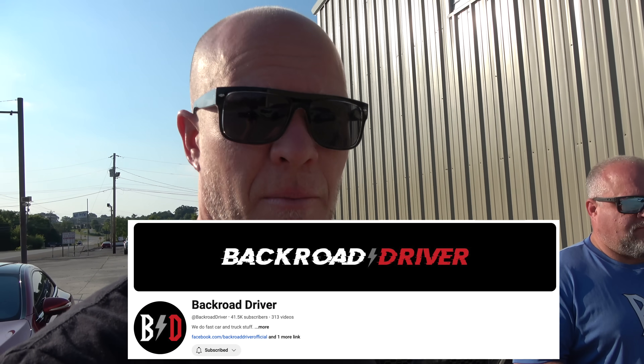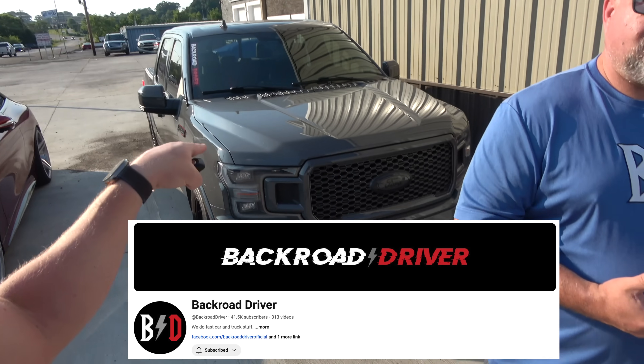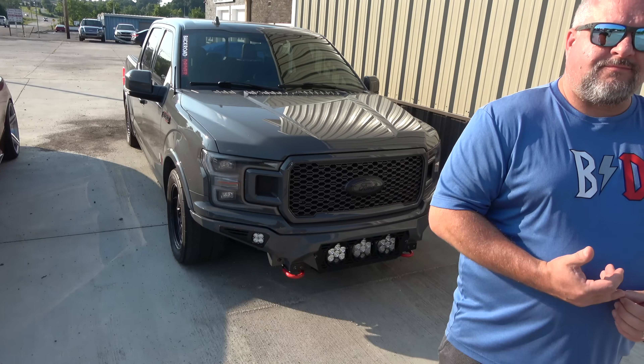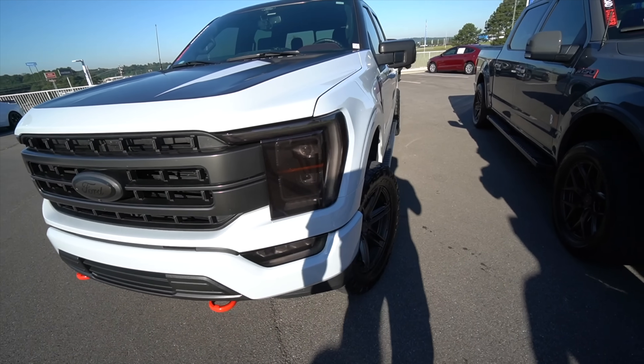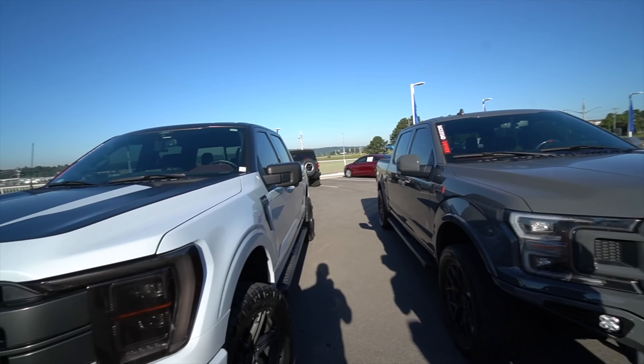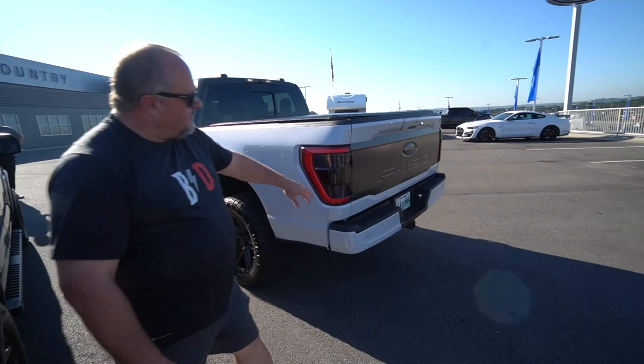Good morning guys, it's the last day here in Tennessee. We've had a great time filming Brad and Sam's awesome cars. You guys remember them — we did a video with this truck a few years ago, probably one of the baddest trucks on the internet. Sam also has a really badass F-150, and Sam and I actually got our trucks supercharged at the same time back in late 2021.